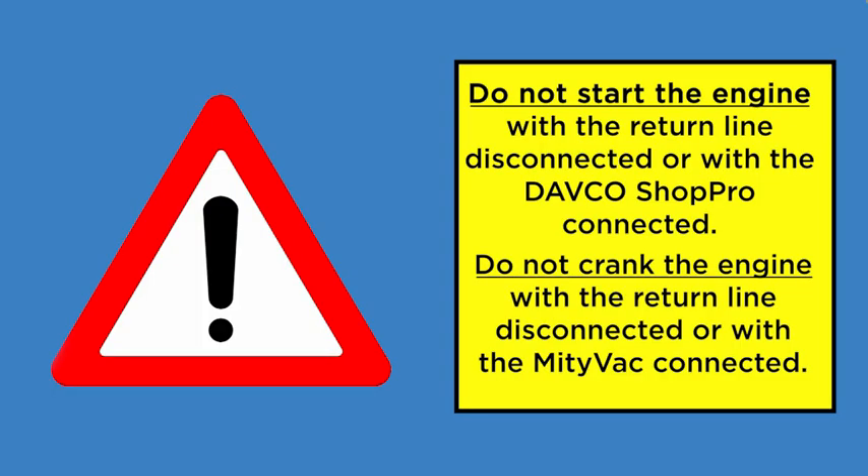While priming the system, you will have the return line for the fuel system disconnected. Do not start the engine with the return line disconnected or with the DAVCO unit connected. Do not crank the engine with the return line disconnected or with the DAVCO unit connected.